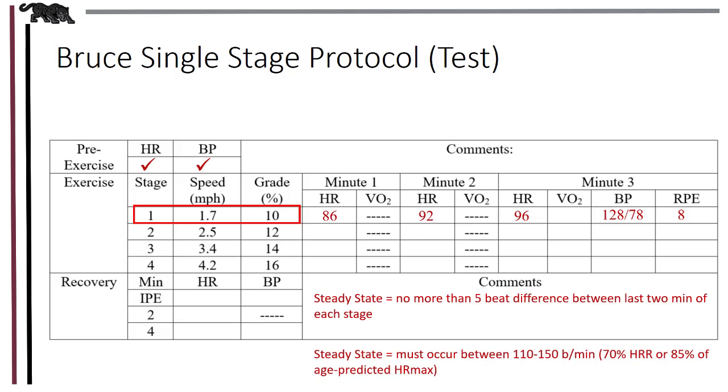If we're not in steady state, then we must extend the stage to a 4th minute, after which we would assess steady state between the 3rd and 4th minutes of that stage. Blood pressure and RPE would not be collected at the 3rd minute, but rather at the 4th minute. In our case, we must proceed to the next stage because, even though we are in steady state, heart rates are not high enough — they must be above 110 beats per minute.